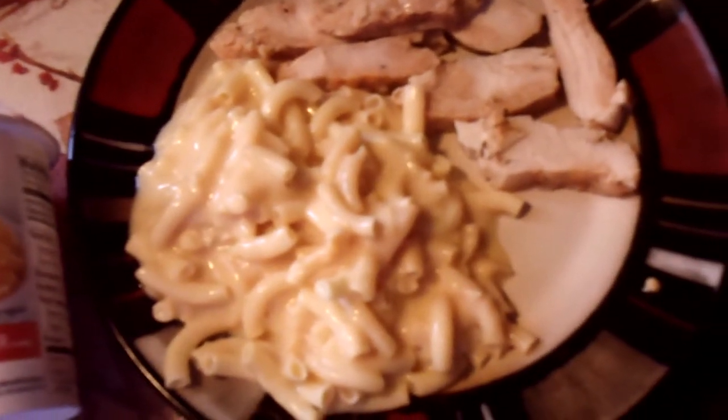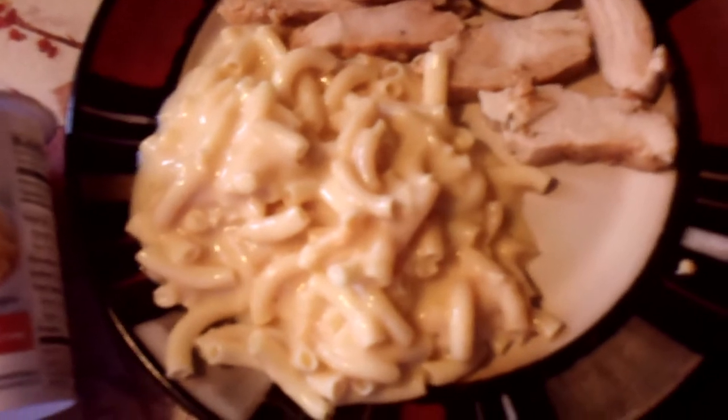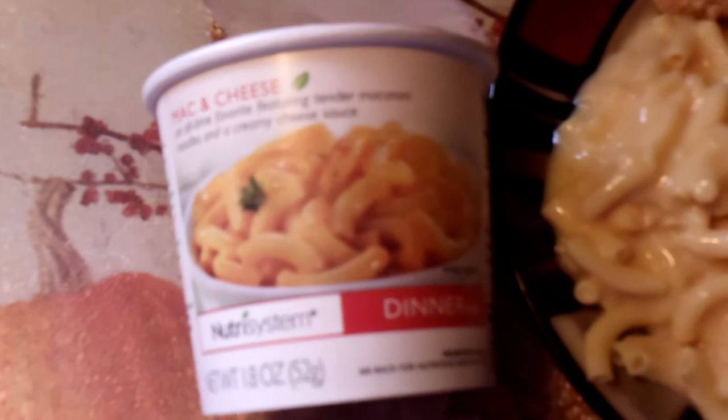This is the mac and cheese dinner from Nutrisystem. The mac and cheese comes in a little cup. You can add hot water or microwave it, let it set for about 10 minutes, and you've got a nice dinner.